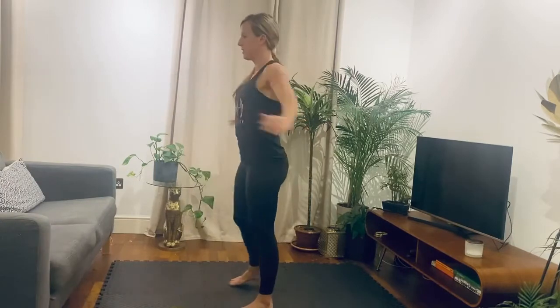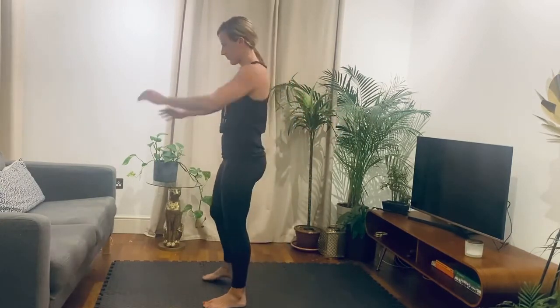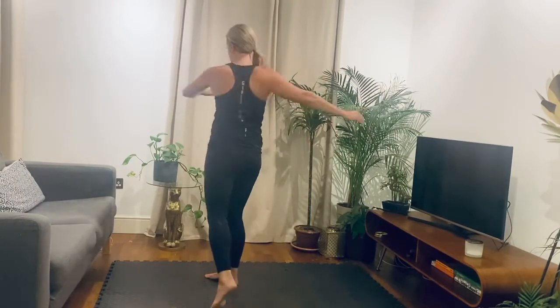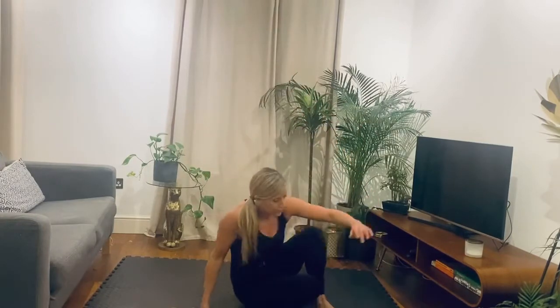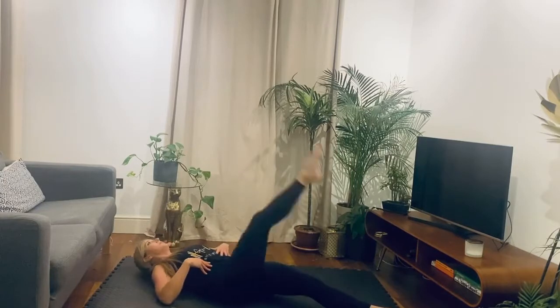Then just loosen up, squeeze the shoulder blades together, open out the chest and let's rotate it round. Then down onto the floor. Legs straight, one leg up at a time. Let's just loosen up the hamstrings.